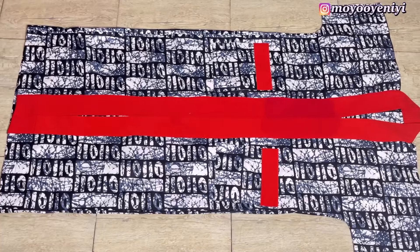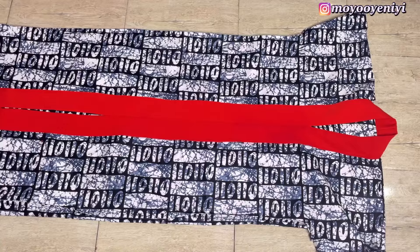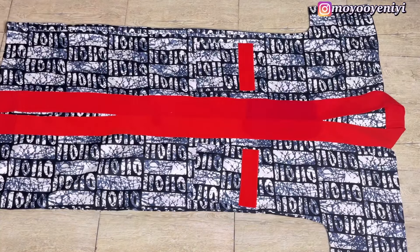And guys, this is the finished look of my bubu dress. As you can see, it is neat both outside and inside. Let me know if you'll be trying this out, and don't forget to like this video and subscribe to my channel. Bye guys!